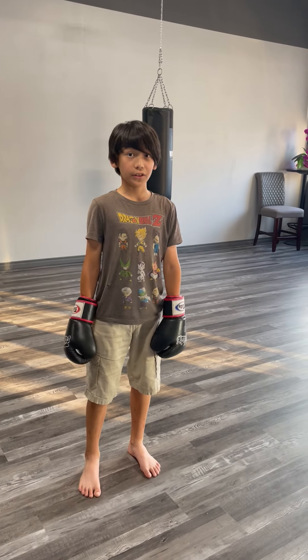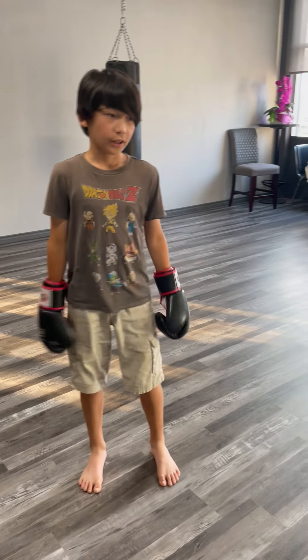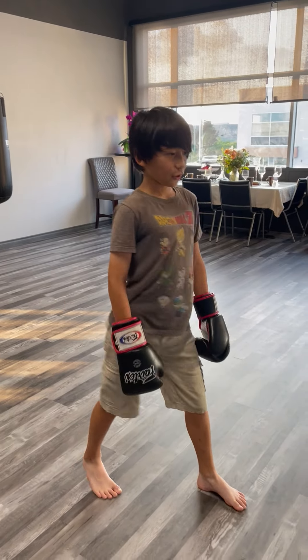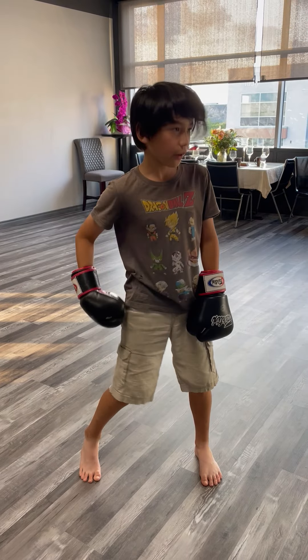Right now we're going to learn how to do the slip — it's when you dodge an opponent's punch. We're going to get in our primary stance. With the right foot, you're going to take two steps: one, two. Turn around at a 45-degree angle. Lift your back heel off the ground.